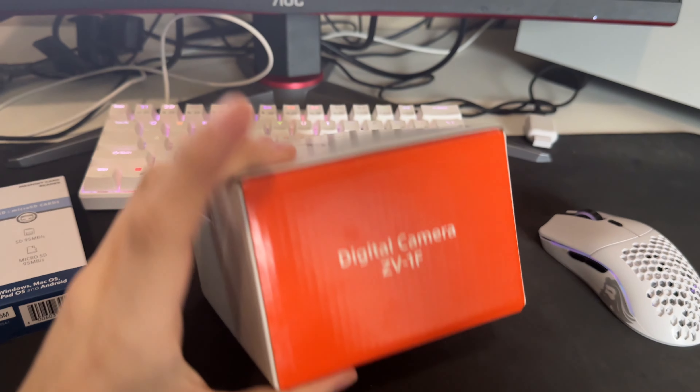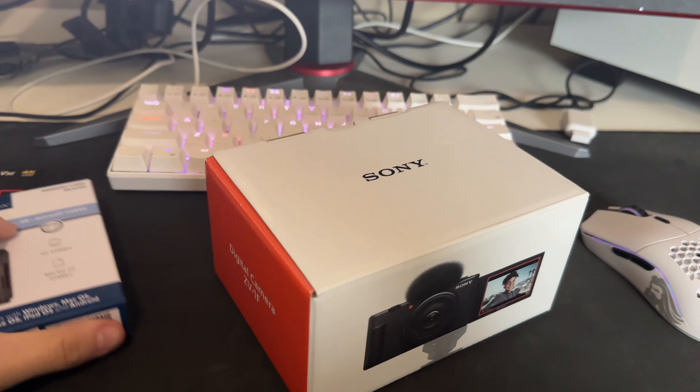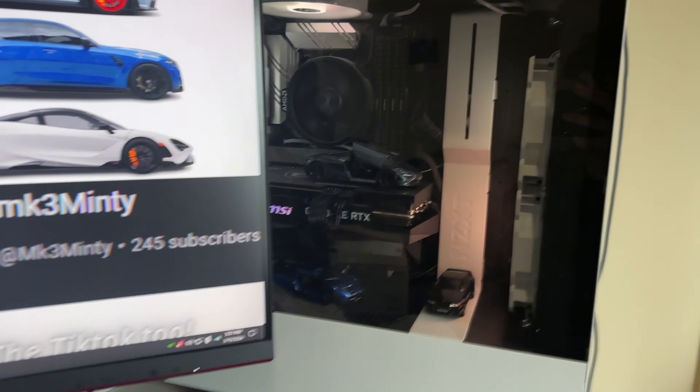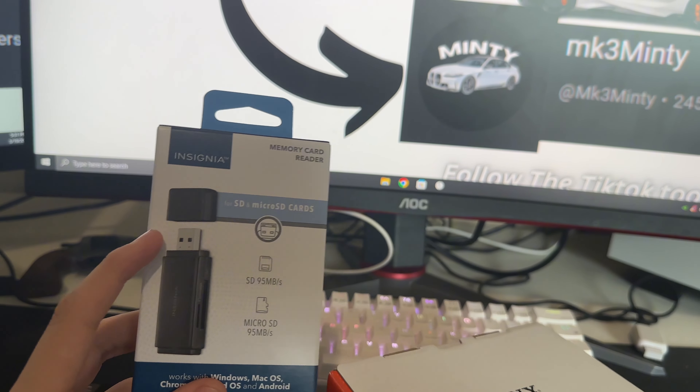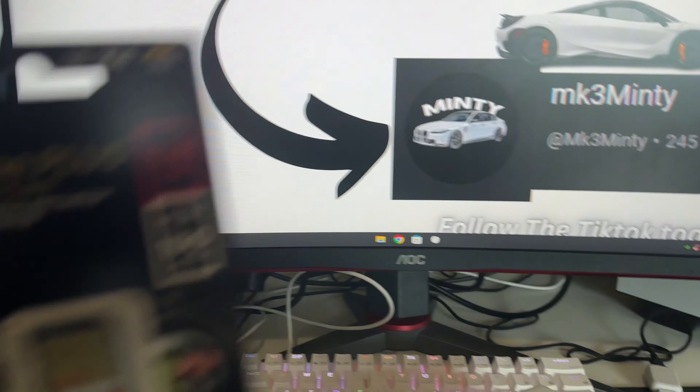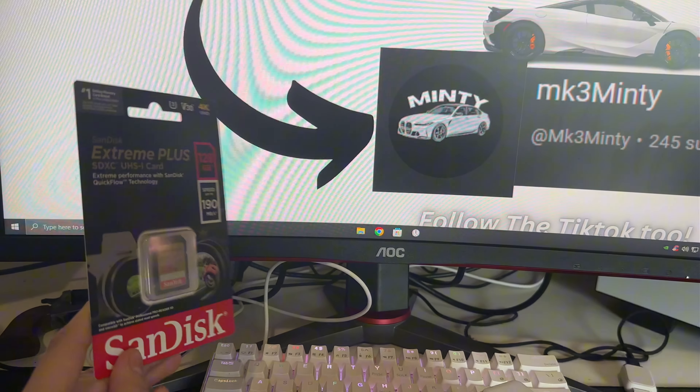We made it here. I don't think I can film in there, but I'll try. This is the one I'm getting right here. Not a really bad price. We got the camera — we just got to get the SD card and this right here.